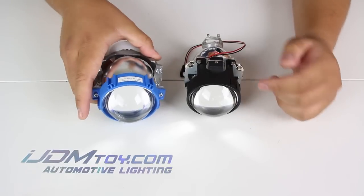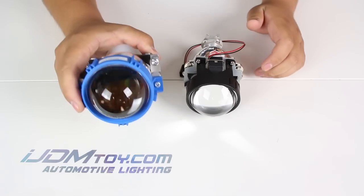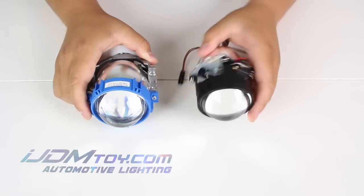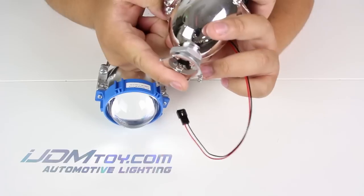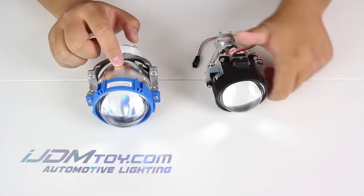Hey guys, welcome back. Today we have these new projector lamps for retrofit. You may think that the blue and the black ones are the same, but they're completely different. The black one requires an HID kit to be installed with it, and the other one doesn't.